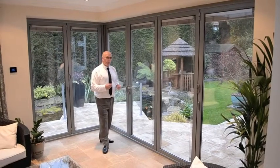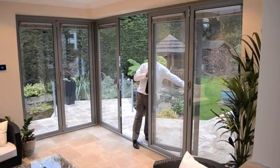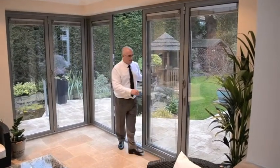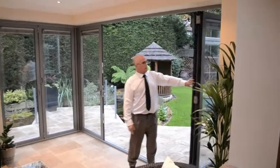But things can be a bit deceptive, because what you actually have is a three-fold set of doors — the master door here, opening onto the magnetic catch. Once again, fire the chute bolt and effortlessly glide those away.